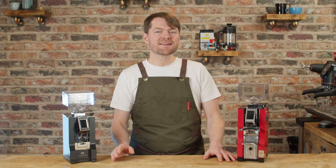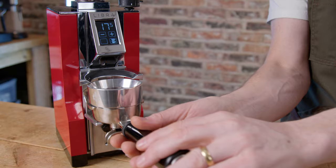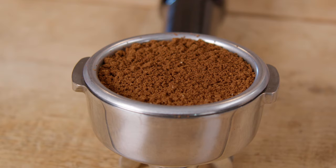The grinding speed will depend on grind size, but depending on the machine I'm dialled in for, an 18 gram dose takes about 10 to 12 seconds. In terms of static, I've experienced virtually none. In terms of clumps, I do see clumps but they're much smaller — it looks like they've been broken up. But if you like fluffy, completely clump-free pucks you'll probably benefit from a bit of WDT.